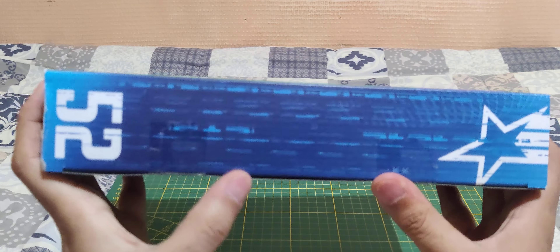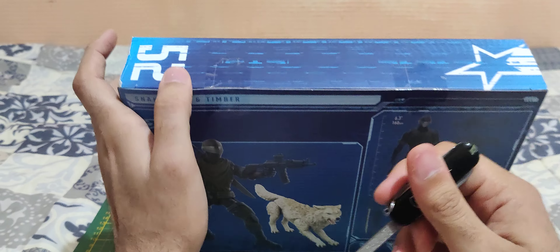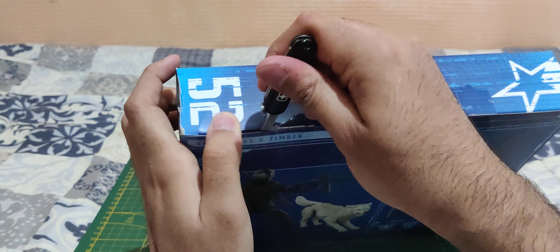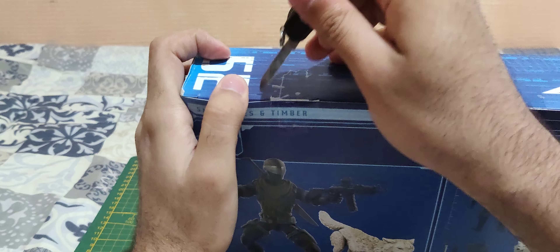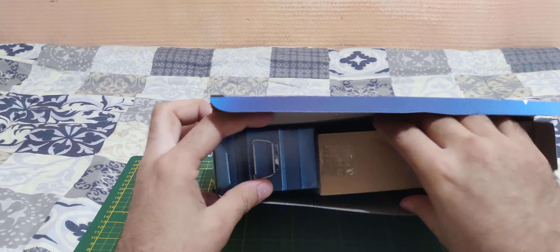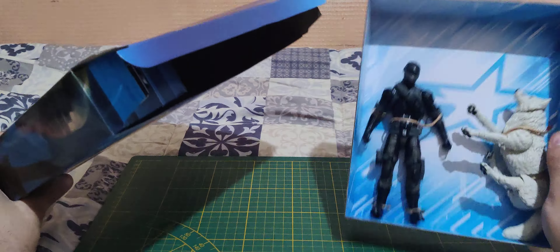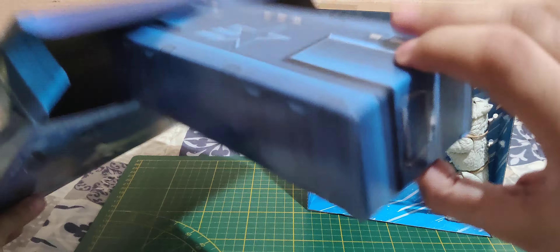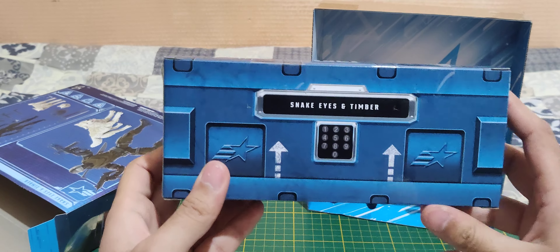That's pretty much it for the box — now let's get inside. I got him from Amazon online. Oh, there's two trays. There's Snake Eyes and the dog, and there's also another box in there.